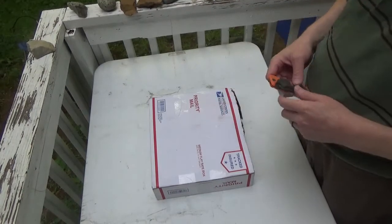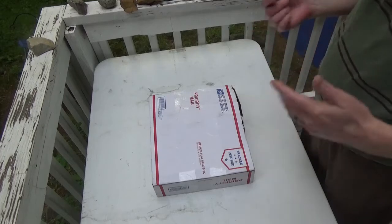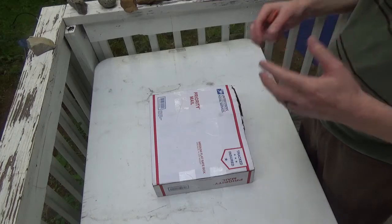Hey everybody, welcome to Peeler Greenbird. I'm Greenbird, and today I have a package from Rextex — a nice little mailbox find that I thought I would open along with you guys.